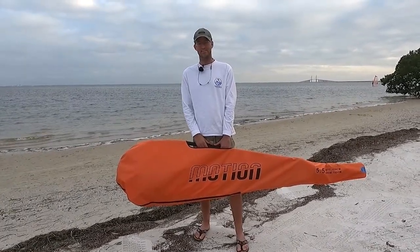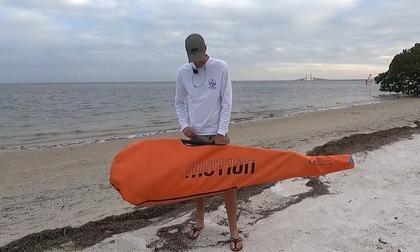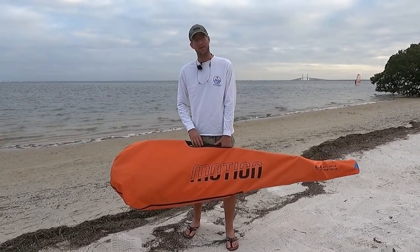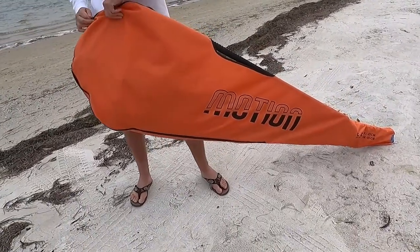The Aerotech Motion Rig comes in this nice bag so all the parts and pieces stay together. Inside the bag we have the boom, the sail, the mast, the mast extension, and mast foot. We're just going to open this up and go over how to rig it.